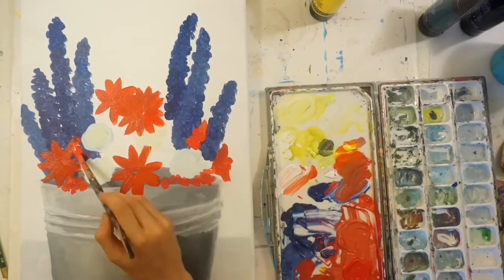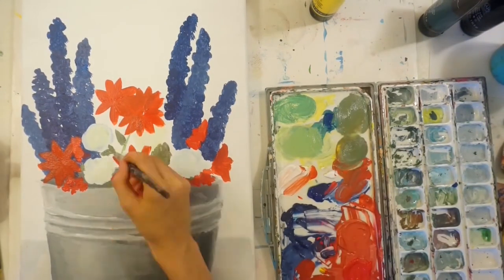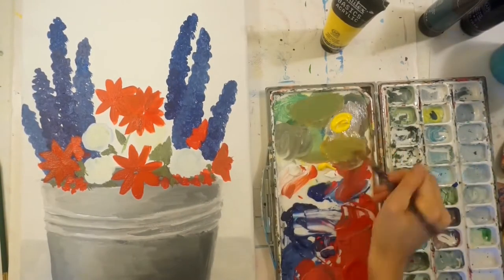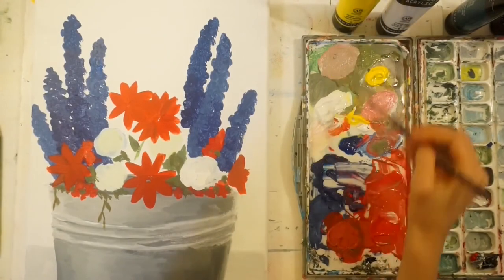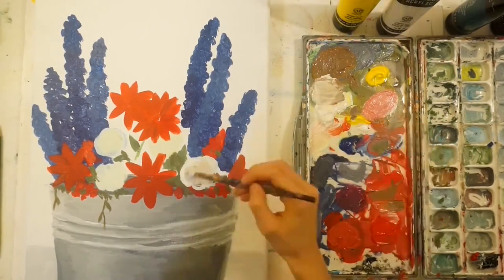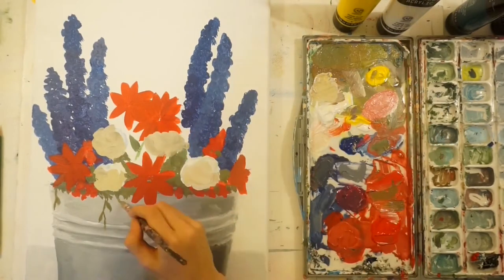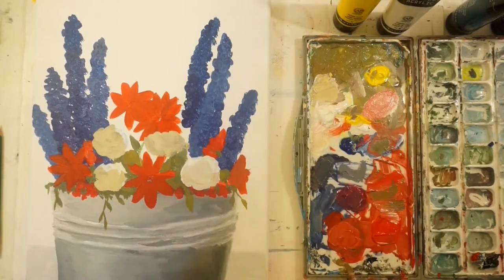I tried in the base layer for those blue flowers to make some more blue and some more purple, because they were overlapping. If they were varied in color, I would be able to see the difference between the two and make sure the viewer could see the difference as well — so they wouldn't just blend into one big blue background.